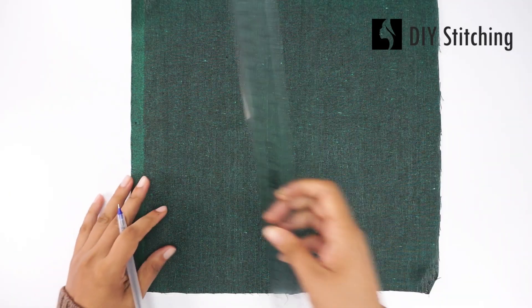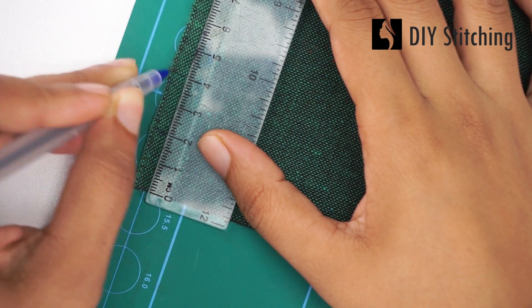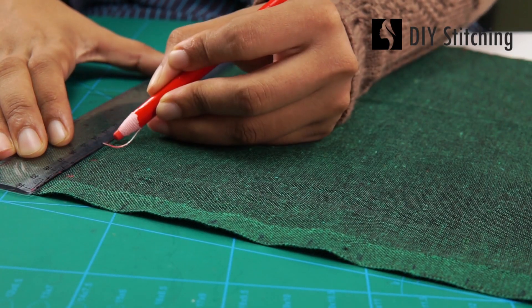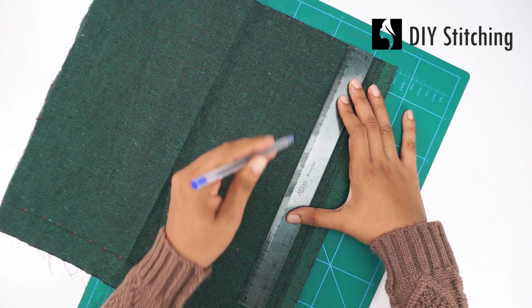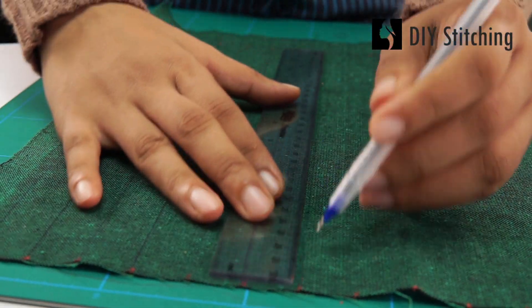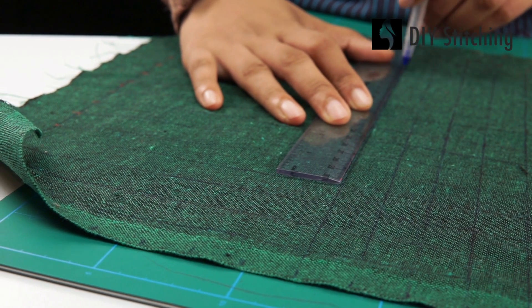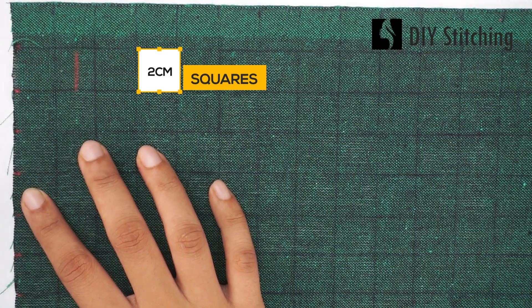Let's get started on a creative new project — this one is all about adding smocking to your dressmaking projects. When smocking, you will end up with about one-third of your initial fabric width, so with a smocking work of 15 centimeters, use 45 centimeter fabric width. To draw the grid, you can get a long steel or wooden roller that engineering students use — the longer the ruler, the easier your work will be.